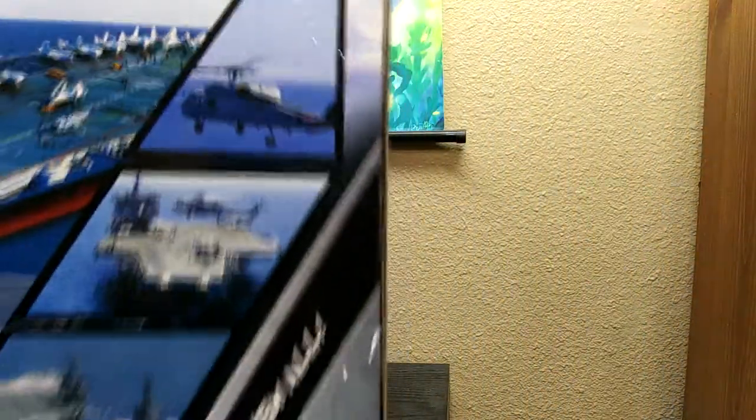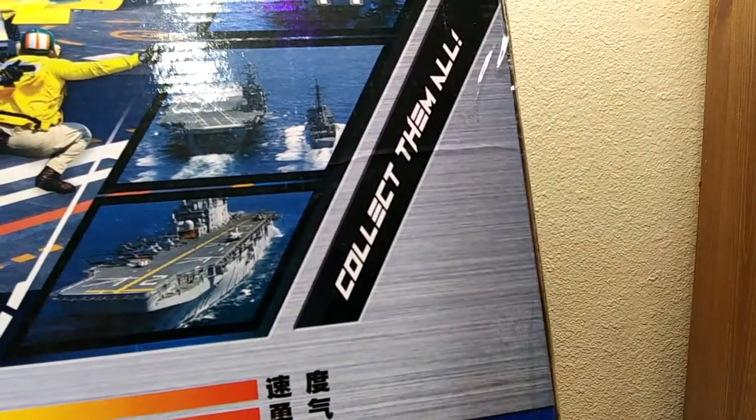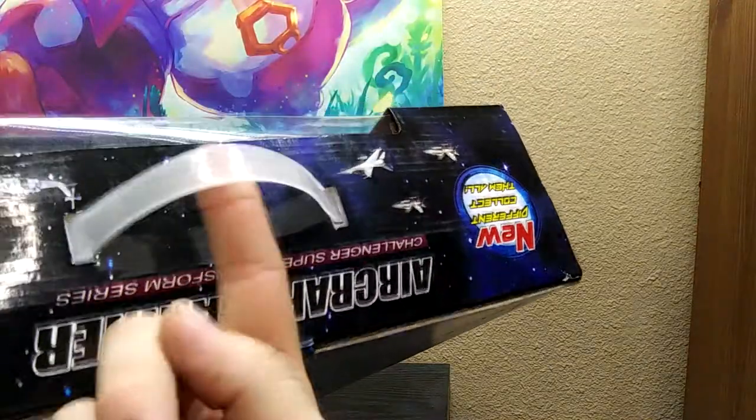New, different, collect them all — there we go again. It has some nice images. I'm not even going to try to figure out which countries' aircraft carriers those are because they look very American to me. This is too big to even show in frame. I give the box credit — it's got a handle on it, just like the old Godekin robots used to have.